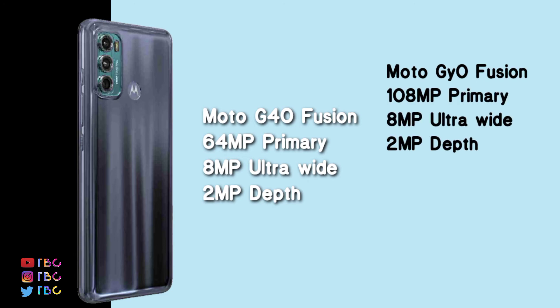If you choose the G60 Fusion, it comes with a 108MP primary camera, 8MP ultra wide, 2MP depth sensor, and a 12MP selfie camera.